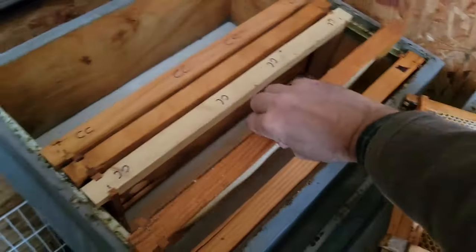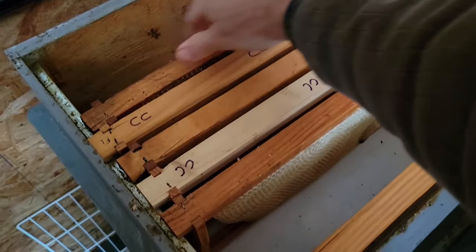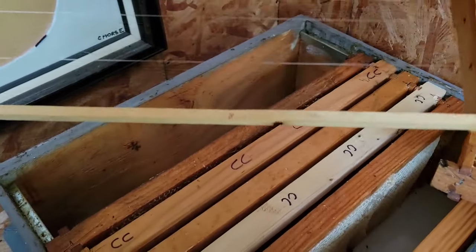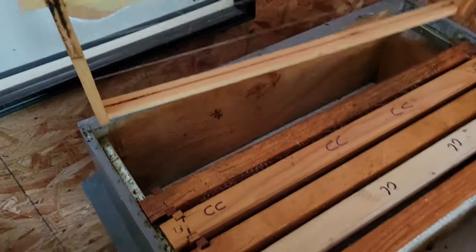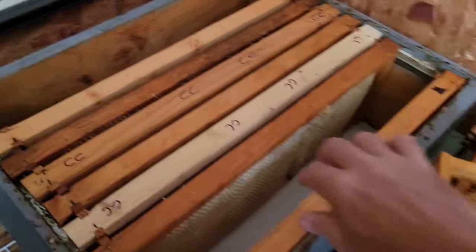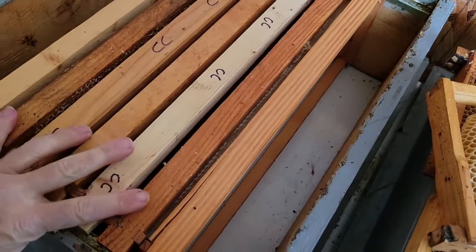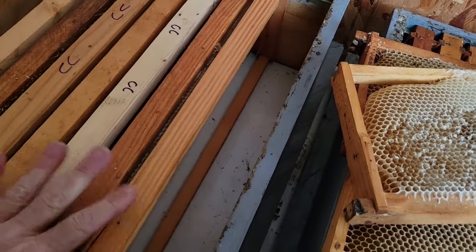I'm going to go on either side of that with some drawn out comb. Then on either side of that, another piece with just a starter strip — but this will hopefully be drawn to comb that I can reuse year to year, not cut comb. So now we have drawn out comb, cut comb on either side of that, drawn out comb, then empty frames that'll be part of the more permanent honey frames.